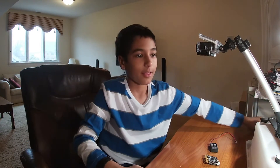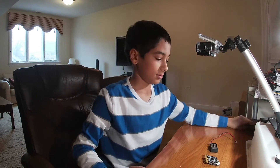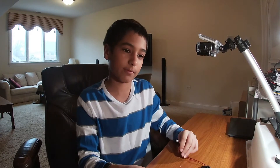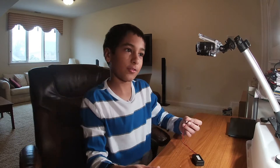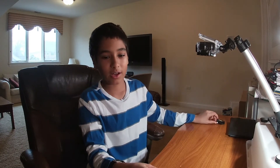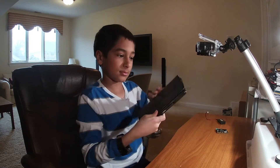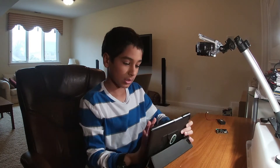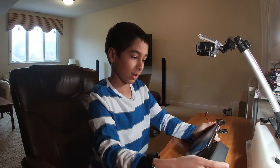I'm actually showing you how to code it from a device like my tablet, so I'll show you how to get started for the first time. If you're getting started for the first time, you might run into some things that I won't because I've done this before. Anyway, let's start.